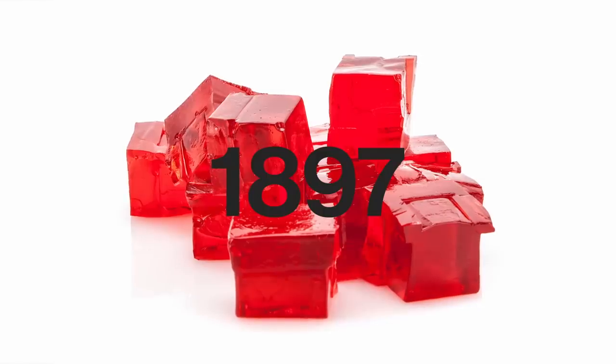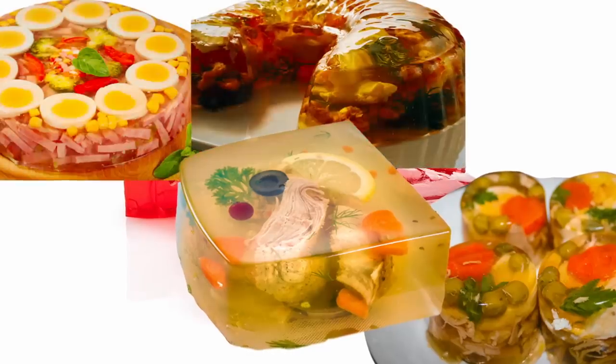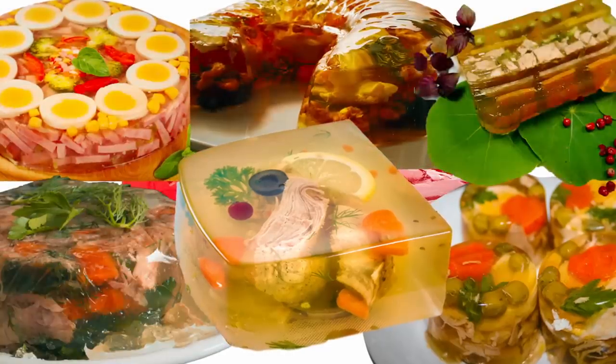Finally, the breakthrough came in 1897: instant gelatin. It took a minute to catch on, but by the 1950s, instant Jell-O made aspic way easier to make and a popular dinner staple. Now anyone could eat like they're rich. Around the 80s, the fad ended, and now we know aspic as the gross jelly stuff our grandparents used to eat.